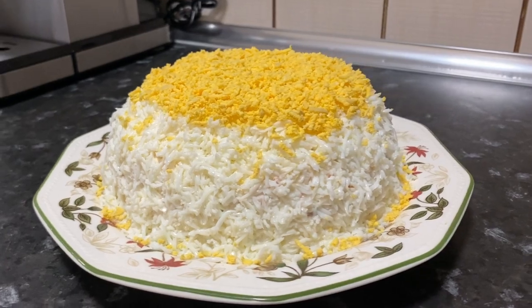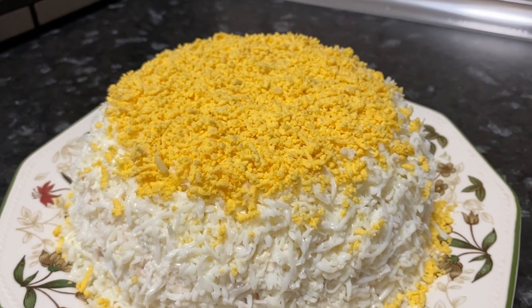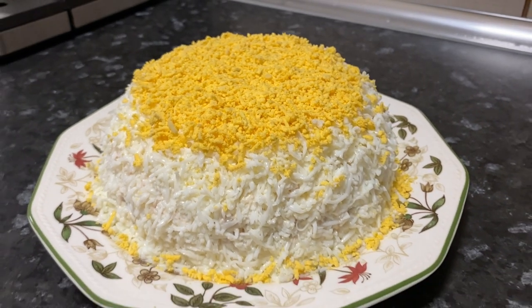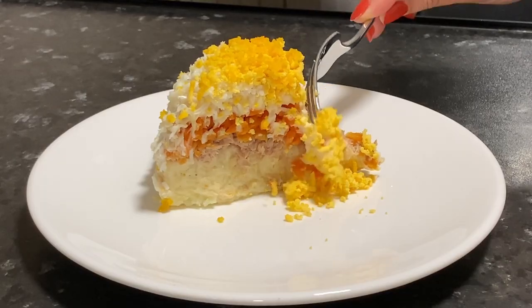Hi everyone! Today we'll talk about Russian food again and prepare a delicious canned tuna salad. This Russian salad is called mimosa. There are many recipe options for this salad, and it is also prepared with pink salmon or other canned fish.